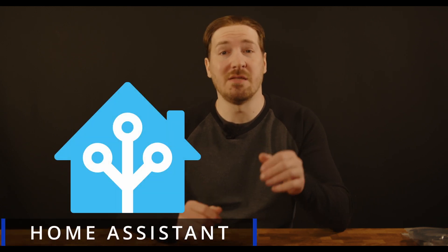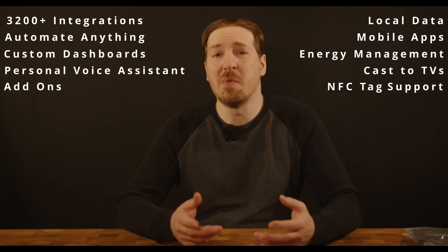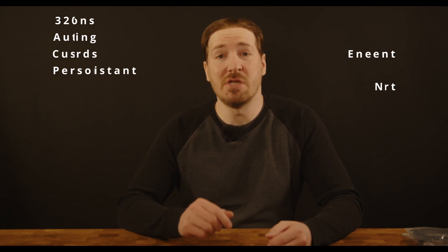In previous videos, I talked at length about smart home control systems and which ones might be the right choice for your setup. In my opinion, the best of the best is Home Assistant. While it's true that it can be a bit of extra work to set up and configure, I feel that it's a fair trade-off for the huge amount of features and customizability that you get. Today we'll go over the different methods of installing Home Assistant, do an install, and then we'll go over some basic configurations to get you started.